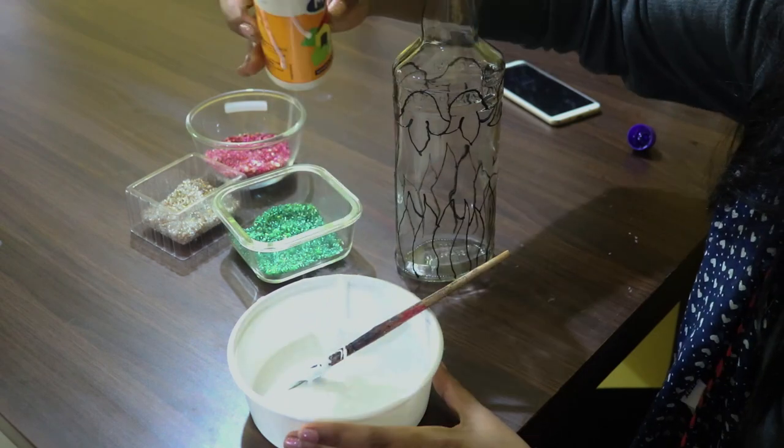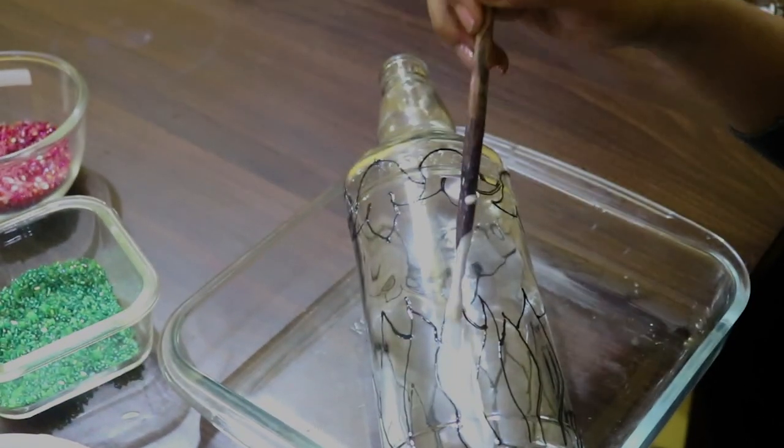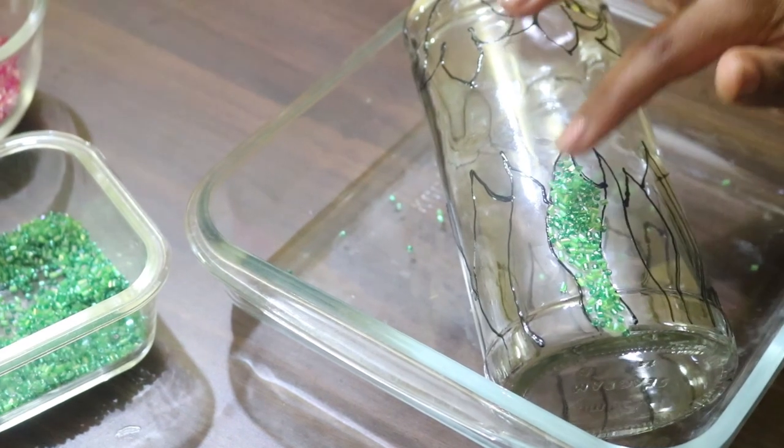Then apply the glue. Do not mix it with water — let it be thick. Then sprinkle the beads closely and press gently with your finger.